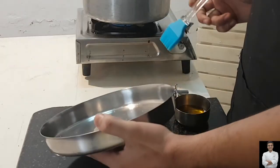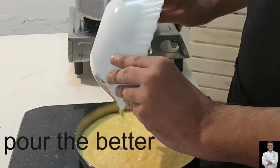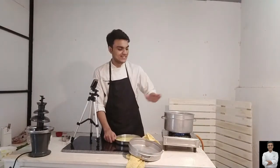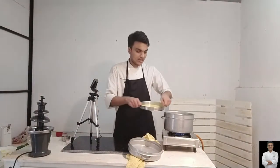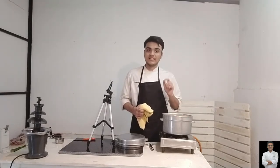We are using this plate. We will grease it properly with oil. We have kept the steamer on high flame so the steamer has become hot. Now we add the batter into it. To check if the batter is cooked properly, open the steamer and prick with a knife or toothpick. It will be cooked in about 7 minutes on low flame. The dhokla is now cooked properly.